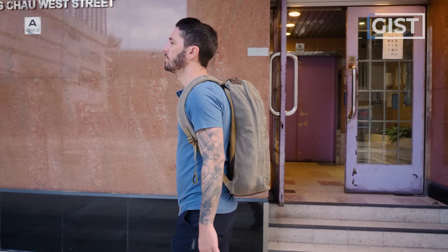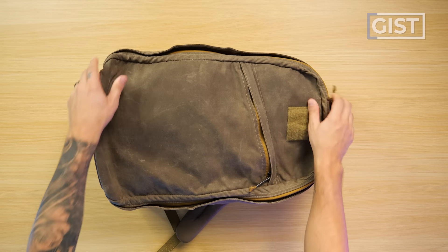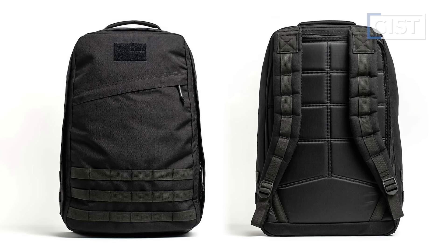One other thing to note about the GR1 26 liter we're reviewing: the material is a waxed canvas that's currently not available. It's not quite a limited edition — this is just kind of what GORUCK does. They introduce new materials, they go out of stock, and they have a new one to replace that. The biggest difference is the lack of the MOLLE attachment points on the shoulder straps and on the front, which I actually love — I much prefer this cleaner look.